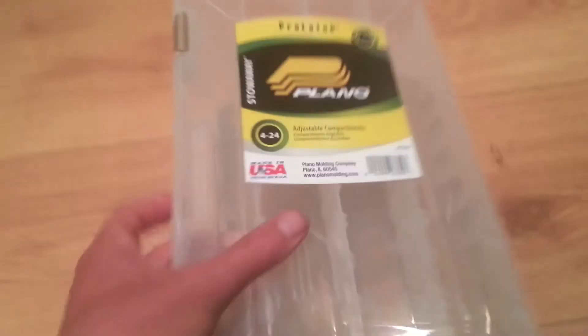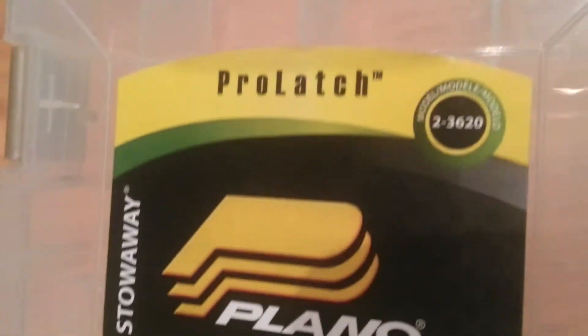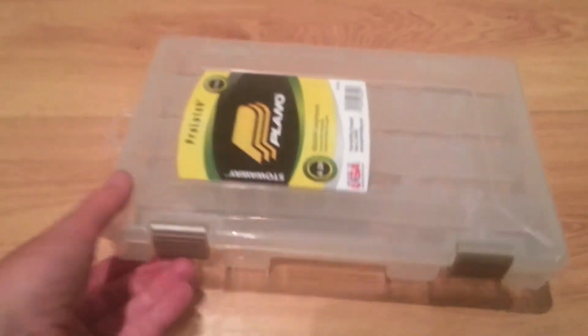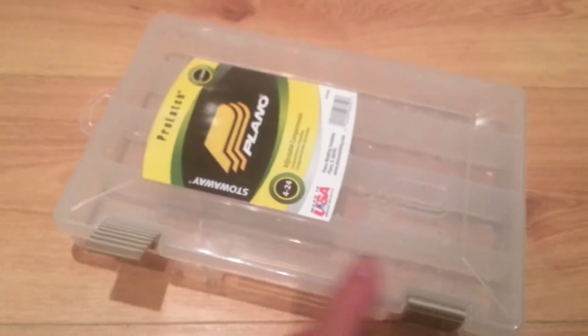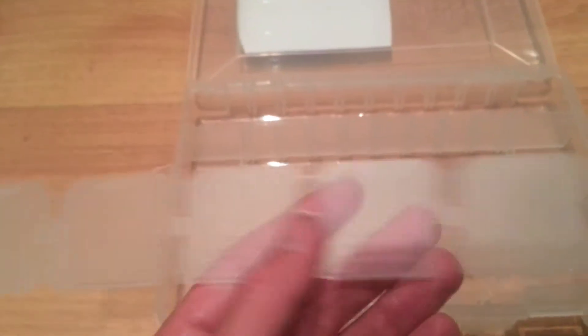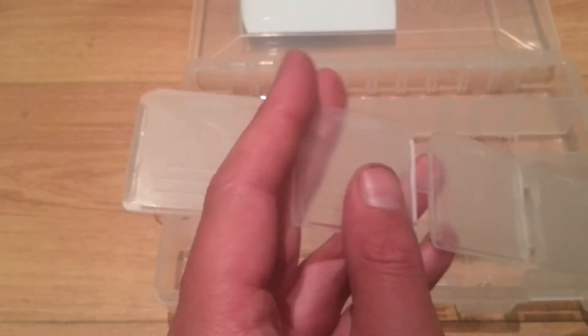This is a review of the Plano 3620 tackle box. It has two latches on the side to keep it closed. Inside, there are four main compartments and it comes with dividers that you can cut with scissors and place wherever you want in the tackle box to make different sized compartments — as many or as few as you want.